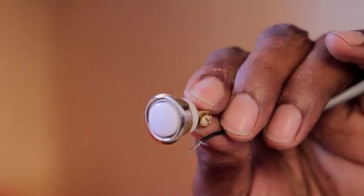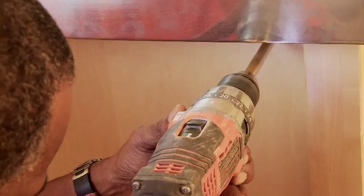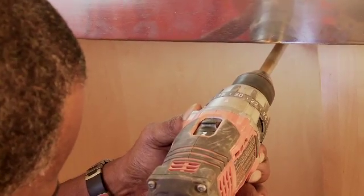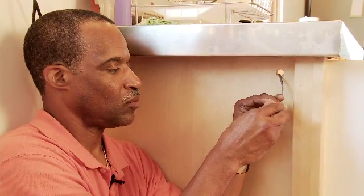Now we install the button which starts the system. With a 5/8 inch drill bit, we're going to drill a hole in the cabinet where we want to install the button. We connect the two wires coming out of the system to the button. The button should now just snap into place.